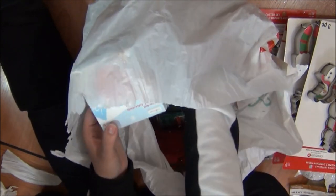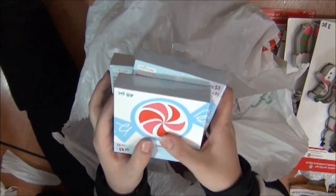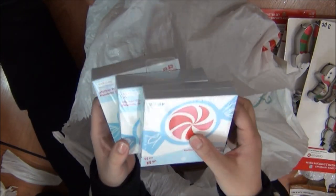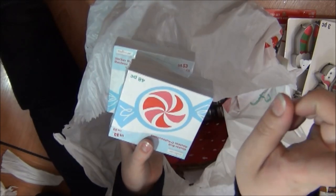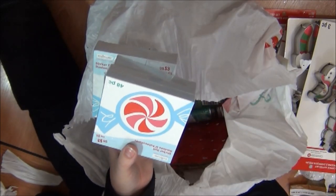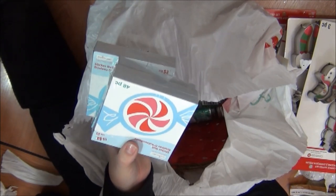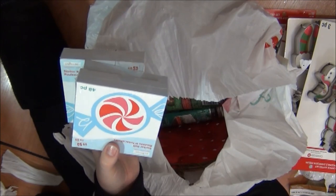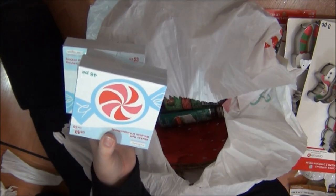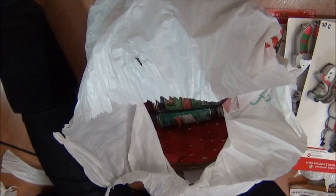And then I got some more of these guys. If you want to see what these look like, check out my previous grab bag video — I will link it in the upper right hand corner of your screen and at the end of this video. I will also put it in the description box below, because I know how to do that now.